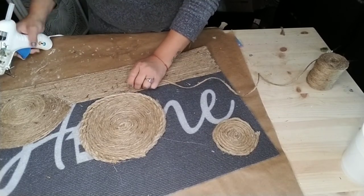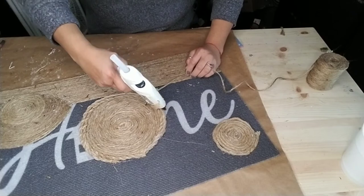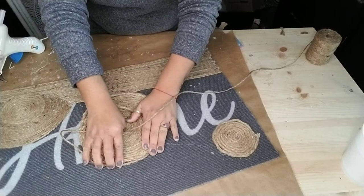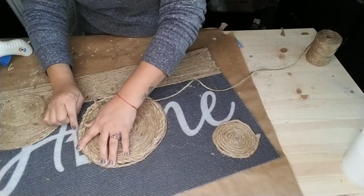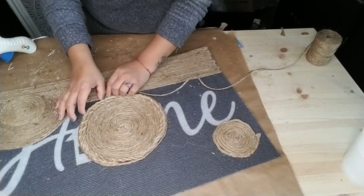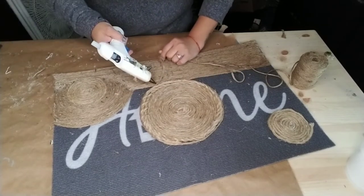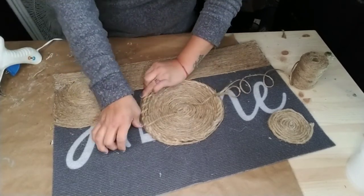Once you get to the edge of the larger circle, just fold it and then start wrapping the rope around your circle to attach it to the other end. Go all the way from one end of the mat to the other, wrapping it around whatever circle, arches, or anything you have on your mat, just to make it one continuous seam line.